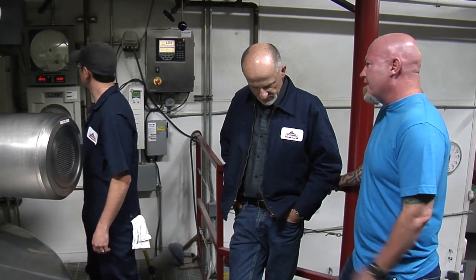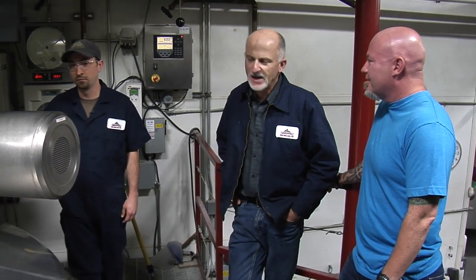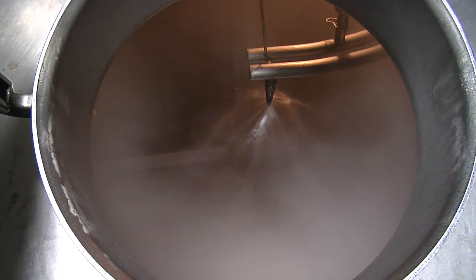So what beer are we making today? Today we're mashing in a Hop Czar. This is basically our flagship beer now. We're going to take quite a bit of grain — it fills up the mash tun. Just 4,500 pounds of grist of ground malt that goes into the mash. You need a lot of malt to make a fairly high alcohol beer like Hop Czar.